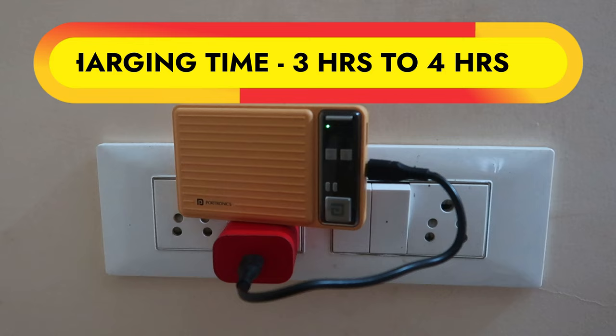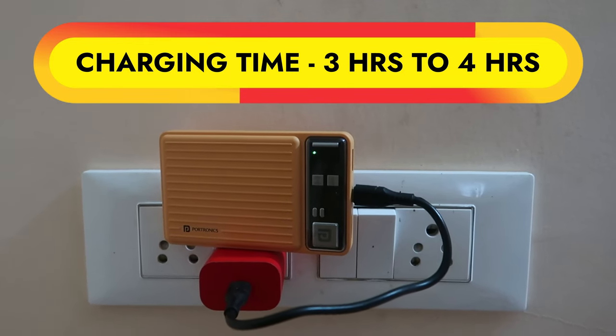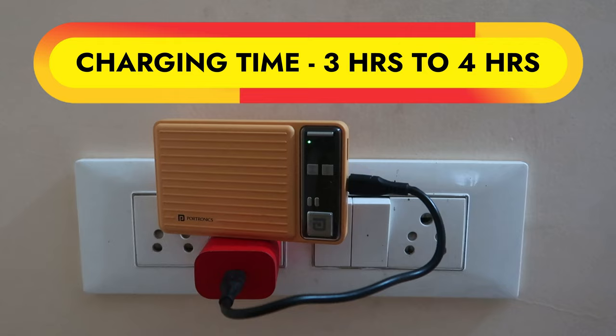Using the included cable and the 20W iPhone adapter, it took 3 hours 20 minutes to fully charge from 0% to 100%. I also tested with different adapters — a Realme charger and a Costar 36W PD charger — using various PD Type-C to Type-C cables. With those combinations, it charged in 3 hours 30 minutes to 4 hours. So the charging time is approximately 3 to 4 hours depending on the adapter and cable used.